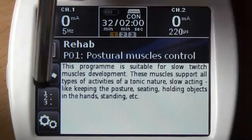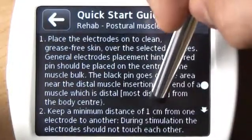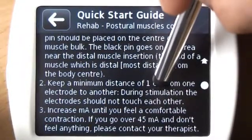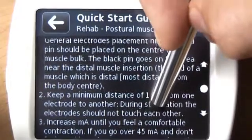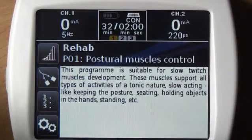Now press the 1, 2, 3 button to see the quick start guide for the selected program. It is important to read the guide before you decide to use the program, especially the first time. The guide explains typical use and phases of treatment, step by step.